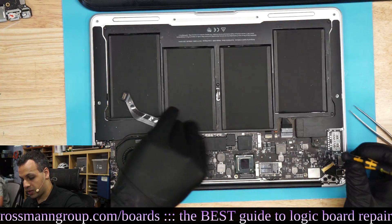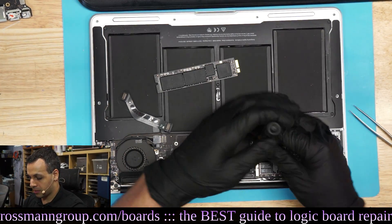Luckily, we have a 12.7mm nozzle that makes reflowing RAM a breeze.